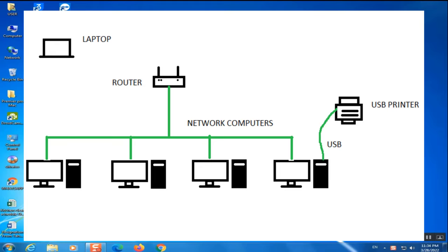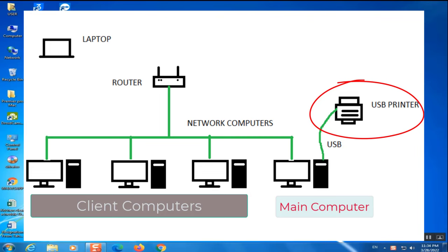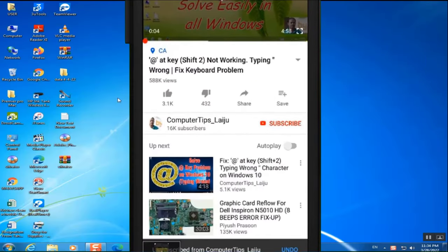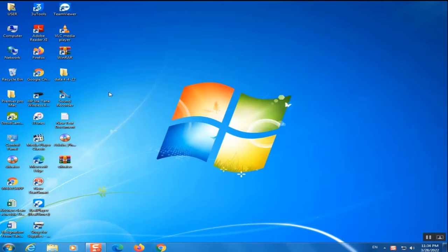Hi guys, welcome back. I am Laiju. Today I am going to show you how to share a USB printer over a network. You can install a USB printer on your main computer and print from any other computer on your network. If you are new to this channel, please subscribe and enable the bell icon.